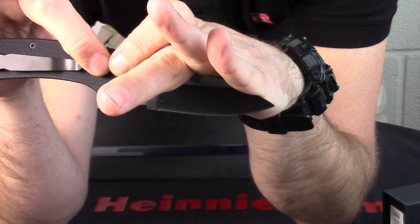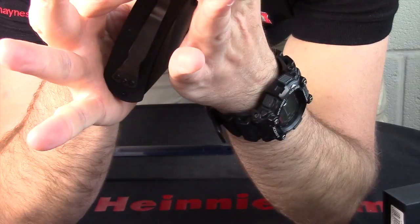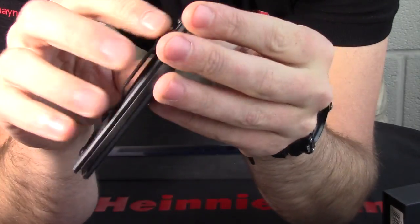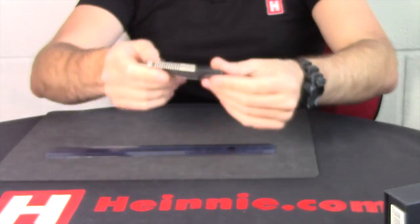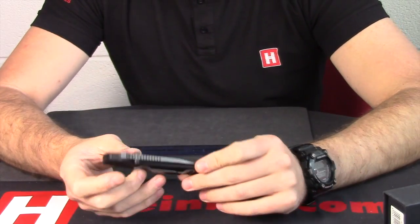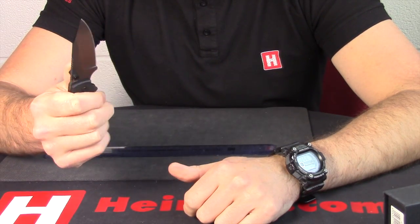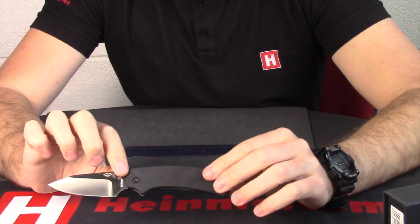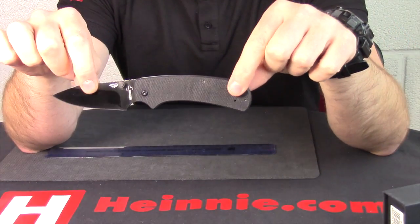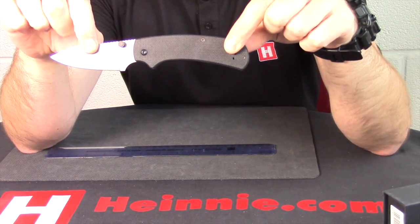UK friendly carry because of the nice slip joint with a nice 90 degree stop. Nice deep seated black pocket clip. Just overall a very nice discreet one-hand opening dual thumb studs UK friendly safe carry knife. So from Boca Plus, that's the XS, which we all know, but this is the black PVD coated model.